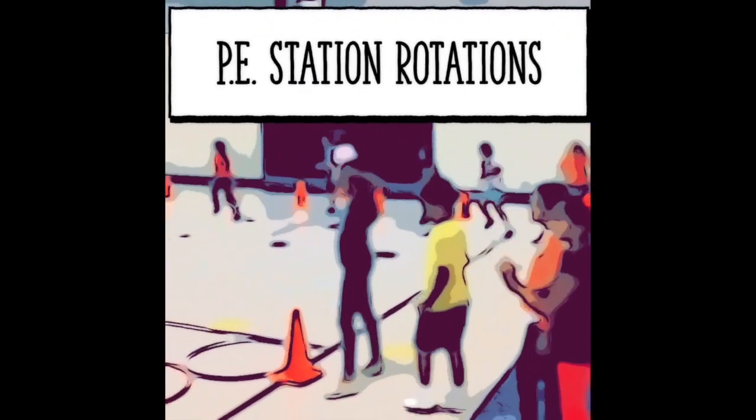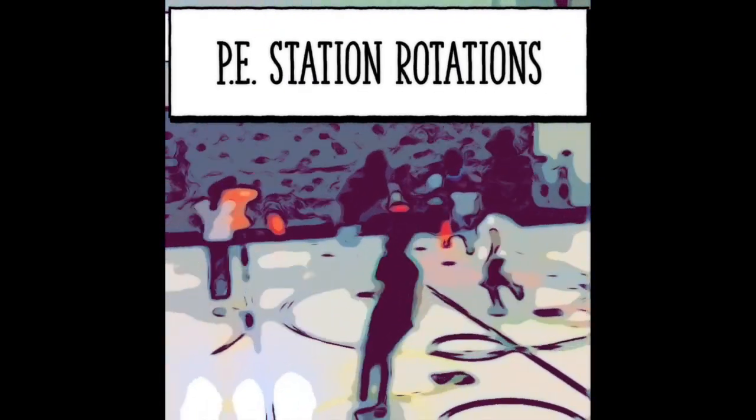Welcome back. Today in PE we have station rotations.